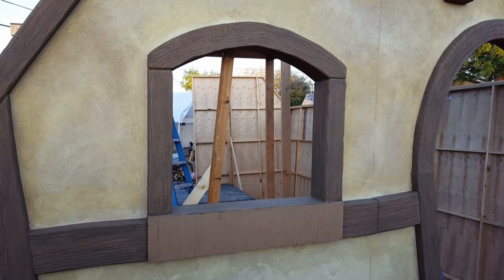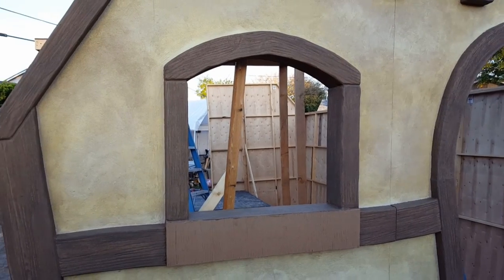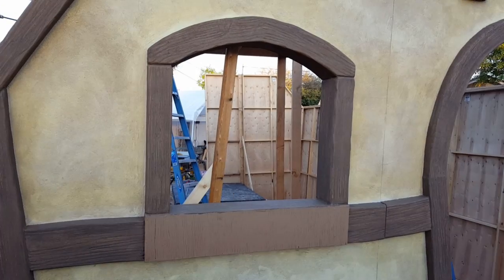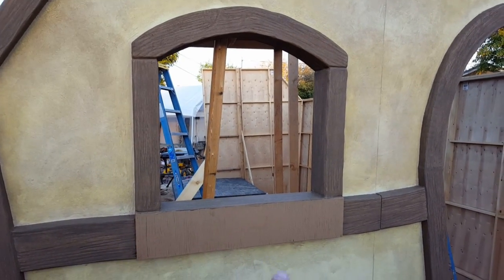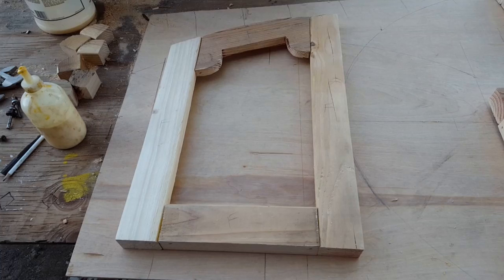Good morning everybody. You're looking at the front window of the witch cottage, now called the gingerbread house cottage. We thought we'd start our project getting this thing done, which requires shutters on each side and a flower box underneath. I'm going to show you what we've started so far.